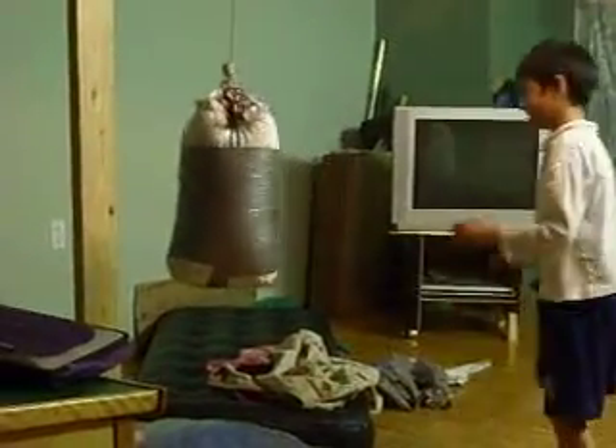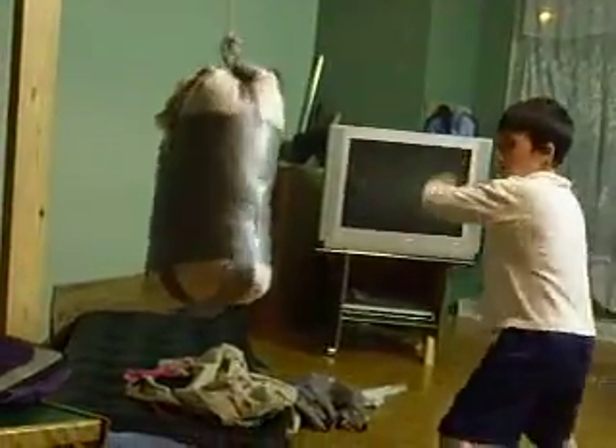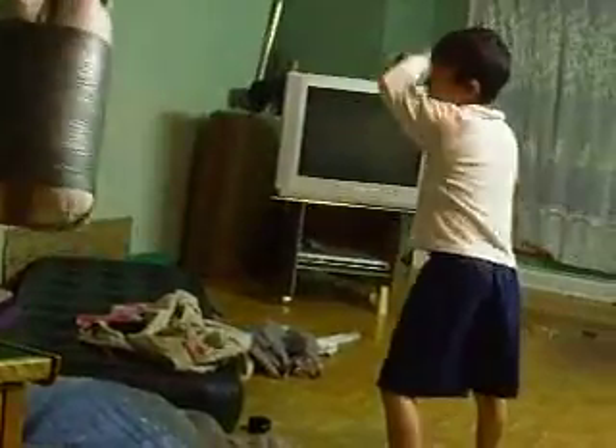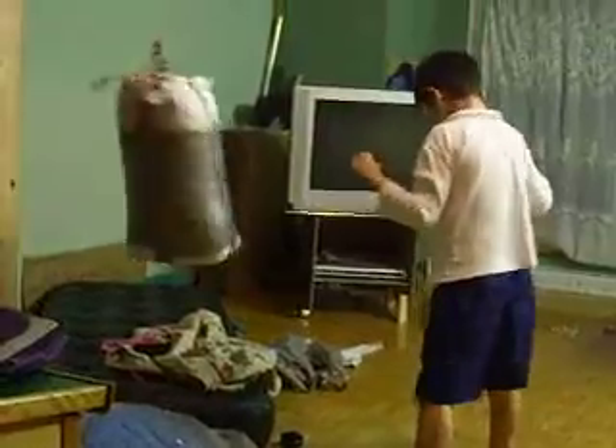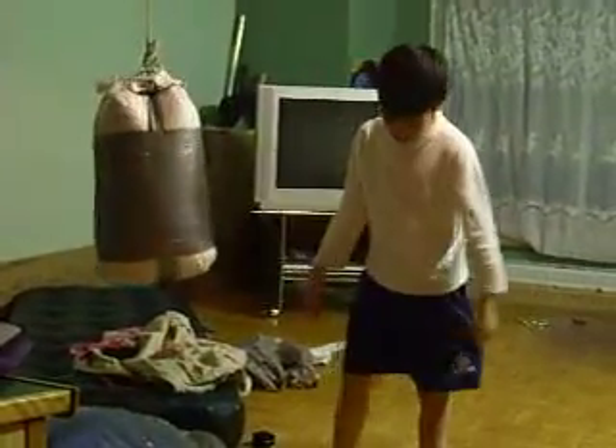Oh, look! Papa, you have to put this in your hand. Yeah, and when you kick, you blow out it. Another side. Yes, yes. Blow out it, sir.